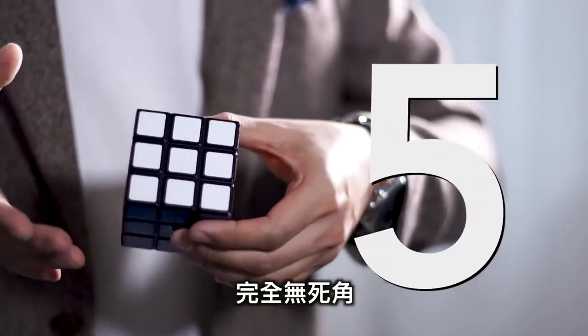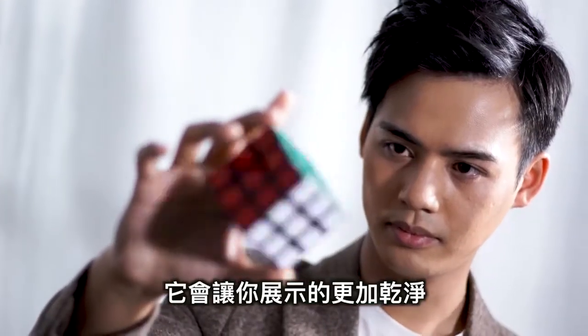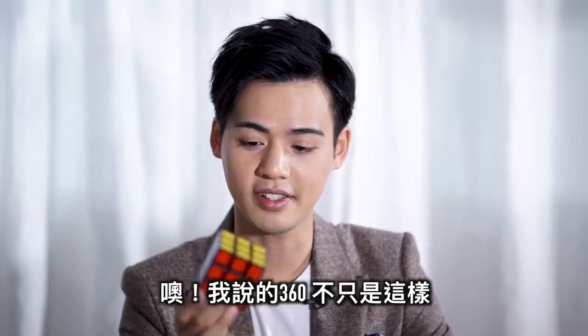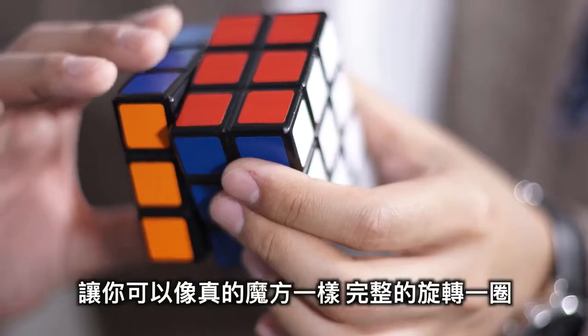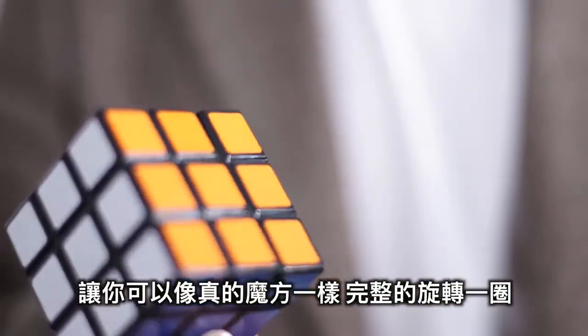It has no bad angles. It will make your displays even thinner and open up even more possibilities. Oh, by 360, I don't mean this — I mean this. A revolutionary design allows you to twist one full rotation, just like the real cube.